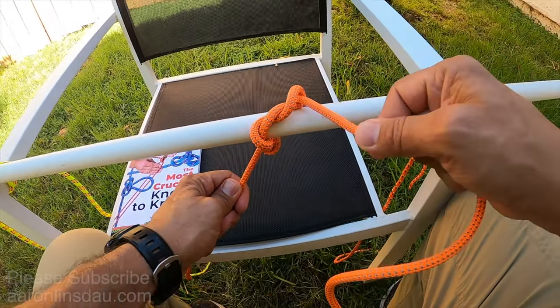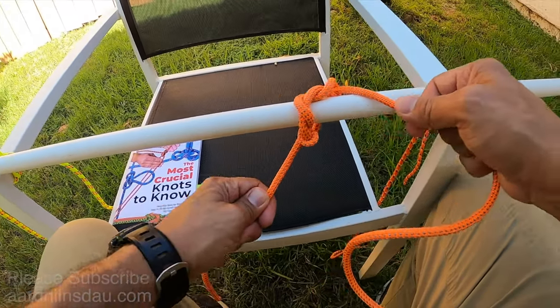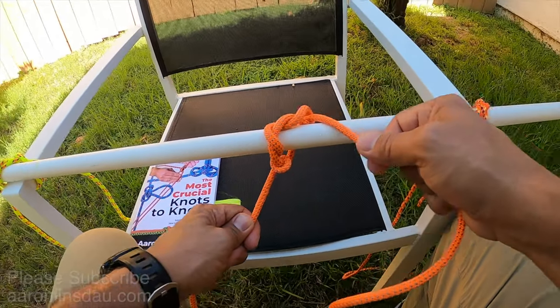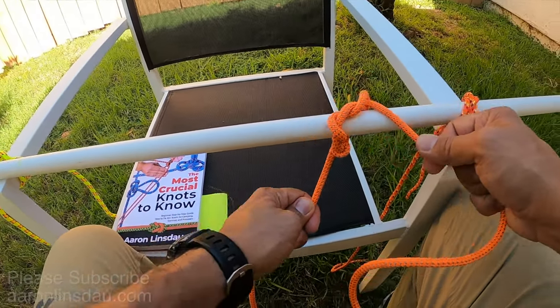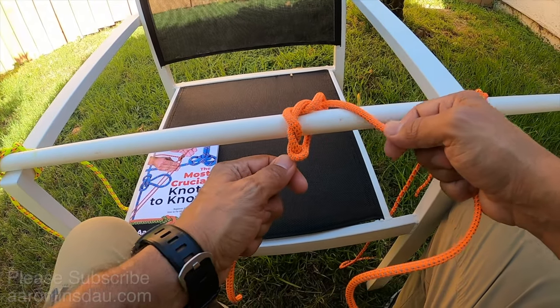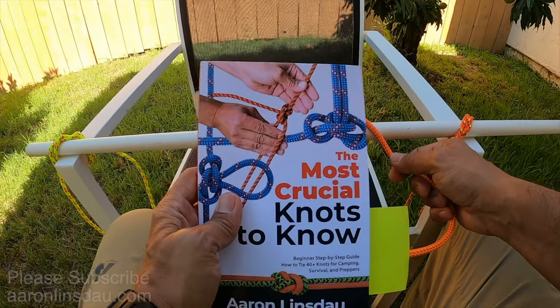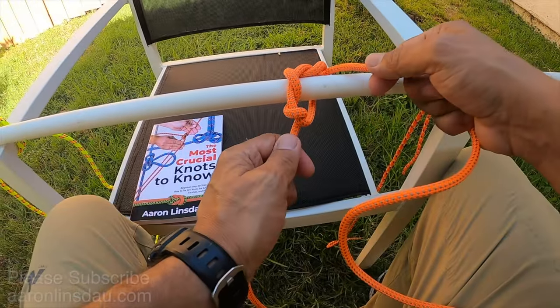The timber hitch only works on sticky surfaces. It is completely useless on slippery surfaces like PVC pipe. If you need to grab a pipe or a slippery surface, the pipe hitch described in my book 'The Most Crucial Knots to Know' is the way to go.